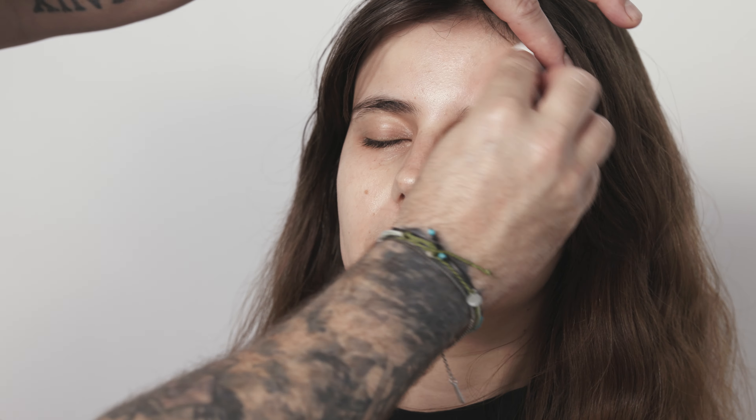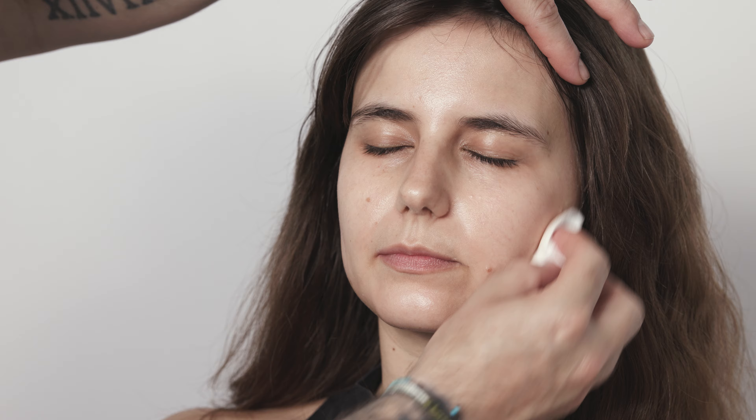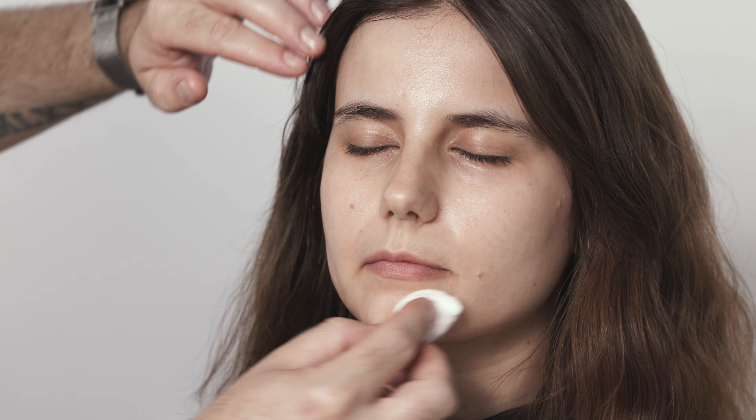I would always advise to use the micellar water following either of the products in the Clean & Care range, because the micellar technology does pull any remnants of oils or any lotions from the skin. If you're actually cleansing the skin in preparation for makeup, oils left on the skin can actually affect the durability of a product. So it's actually more like having skin care within your makeup removal, leaving you with nice, fresh, clean skin.